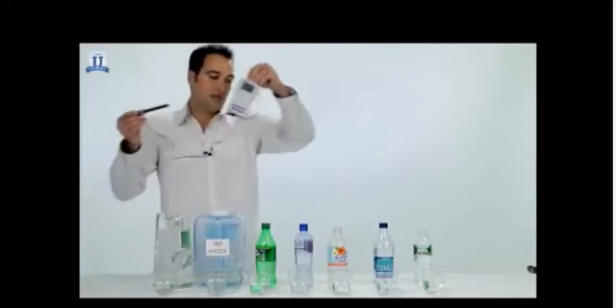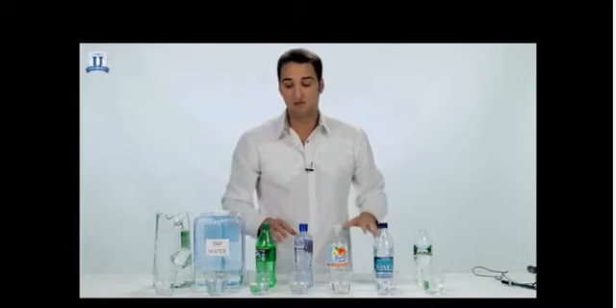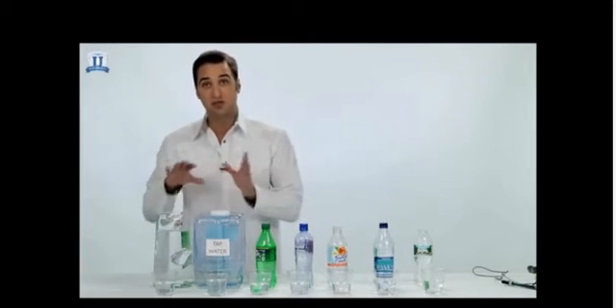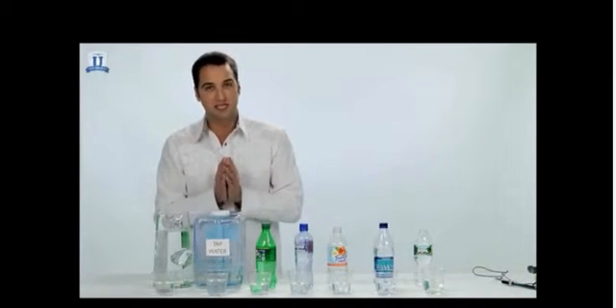There you have it — that is the ORP test, and again, that's testing the amount of antioxidants that are present in the water. Anytime you have a positive, it's not an antioxidant. Anytime you have a negative number, the lower that negative number goes, the more antioxidants are present in the water.